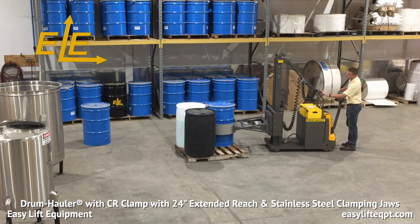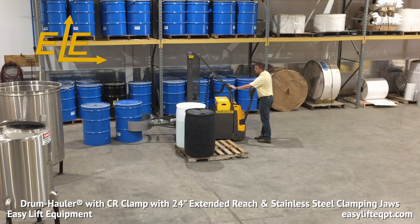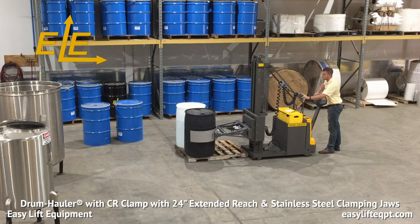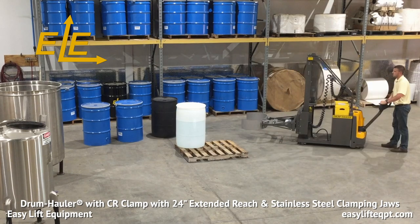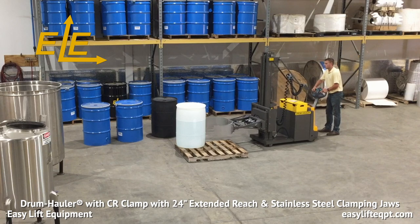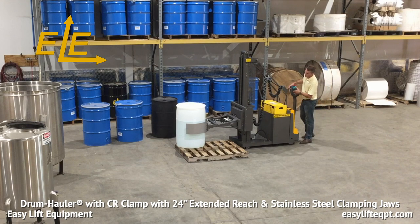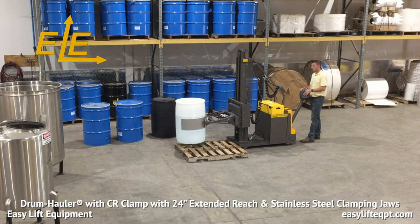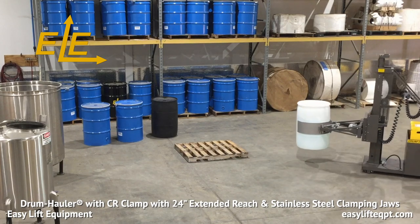Shown here in triple time is the process of gripping, lifting, and moving both steel and plastic drums. As previously mentioned, the CR clamp with extended reach also enables the operator to grip or release drums from the far side of a 48-inch wide pallet when all four sides are not accessible. This can be beneficial depending on how tightly drums are stored in production areas. The curved shape of the CR clamping jaws allows them to distribute clamping pressure along the majority of the circumference of the drum, making it ideal for handling a wide range of 55-gallon drums including plastic and fiber drums.